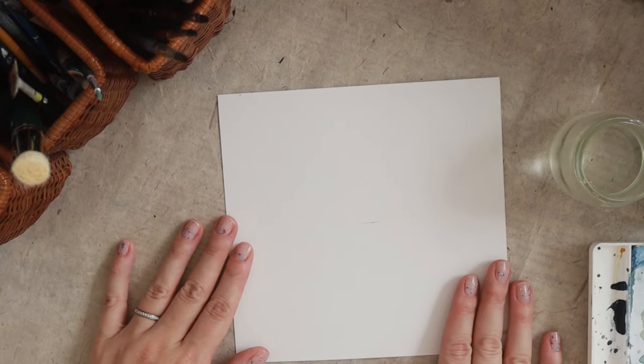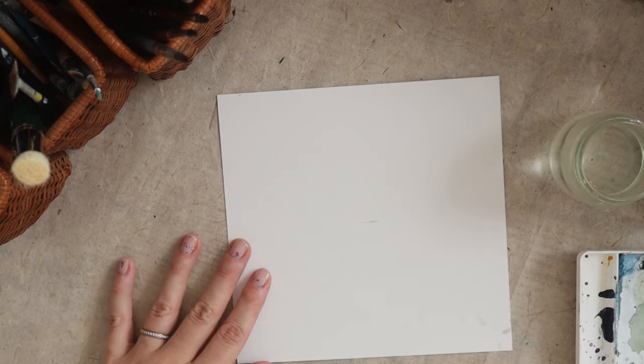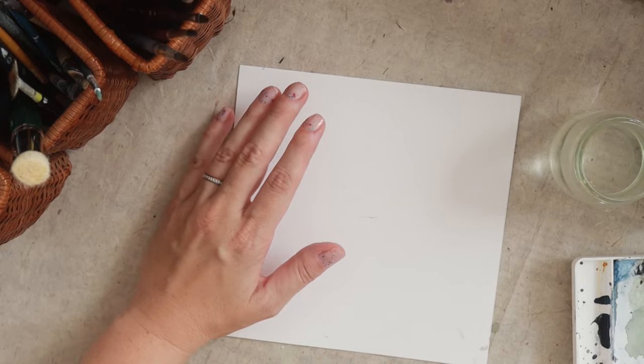So what we need are our watercolor paints — I'm going to walk through some of the colors in a minute — our brushes, watercolor paper. The one I'm using today I've just cut down to about 7 by 7 inches. You can use whatever size you want.